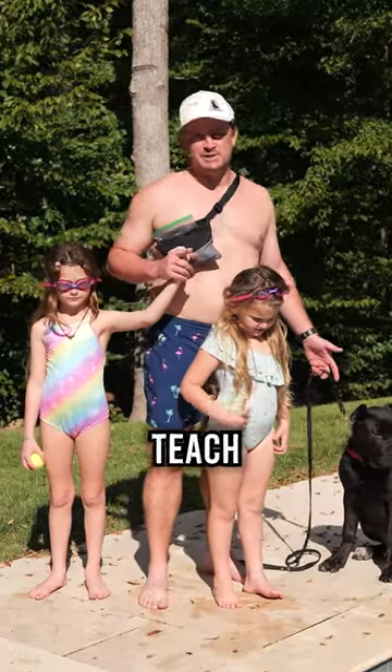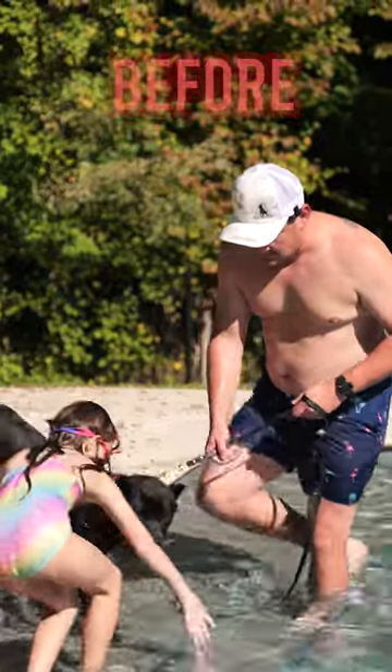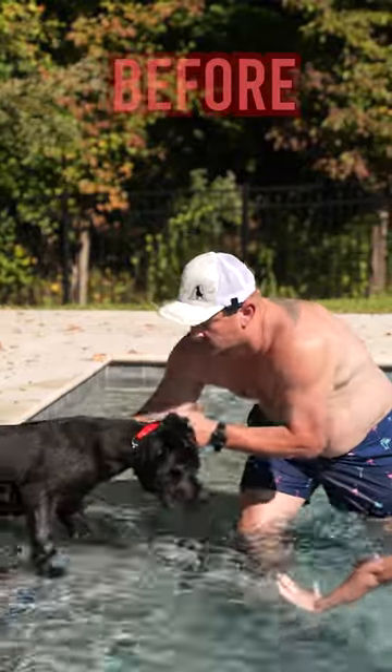All right, folks, in this video we're going to show you how you can teach your puppy how to swim. Put a little pressure, takes that first step, and we're here to support him.